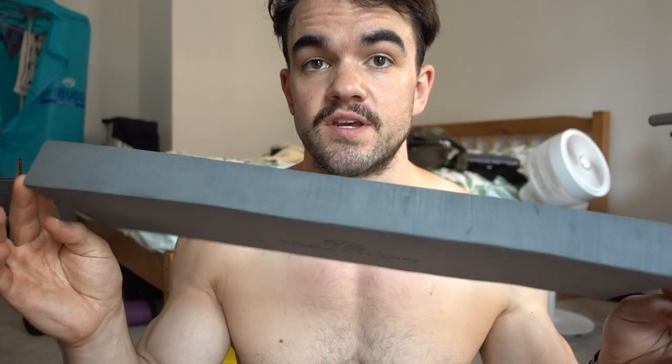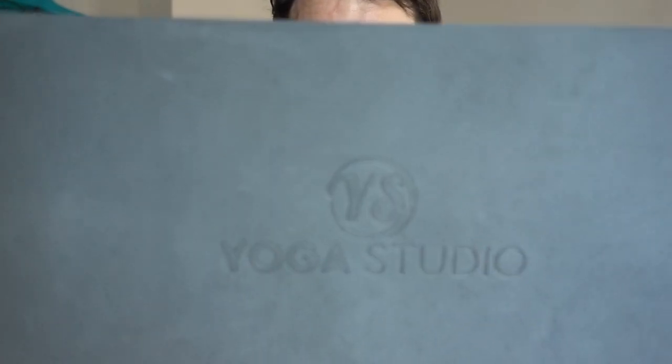Those who follow me closely on Instagram would have seen, and you've seen in some vlogs, that I've been squatting on this. So this is a foam wedge, a yoga one, and it was like £7 over on Amazon. I just wanted to try squatting on a wedge rather than using my squat shoes.